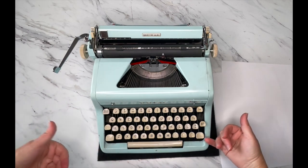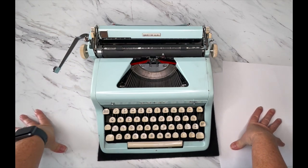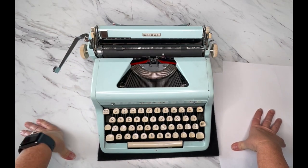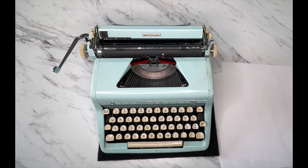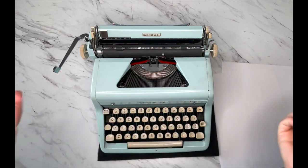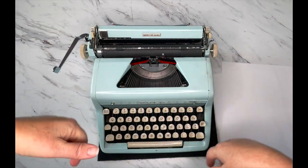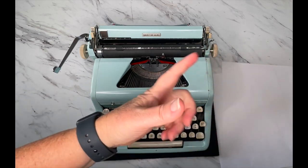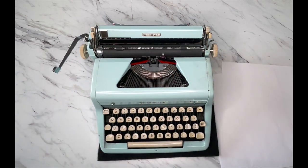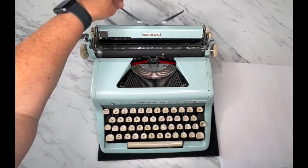I'm Laura with Jot and Tittle Vintage Typewriters — thanks for joining us today. I do these for free, but if you wouldn't mind checking out our website at jotandtittletypewriters.com and visiting our shop, we sure would appreciate that. The link is in the description below. Also give us a thumbs up, click on that subscribe button, and let's get started.